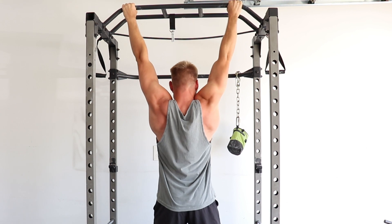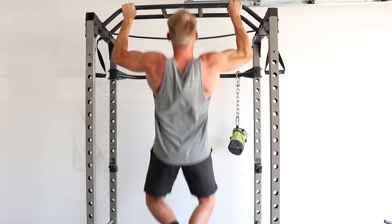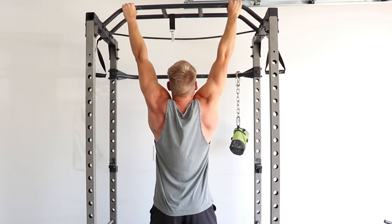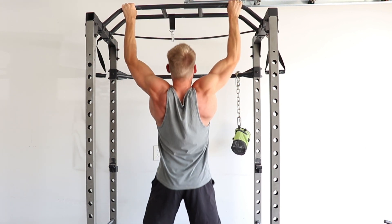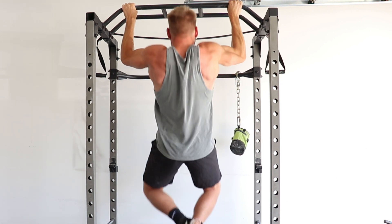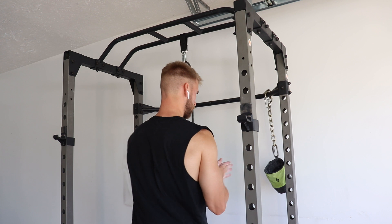Honestly, over the last few years my back training has mostly just consisted of some type of row and a pull-up variation. I've alternated between dumbbell and barbell rows, inverted rows, and weighted pull-ups. Since I'm in the process of building back my strength and muscle, my goal right now is to get about three sets of 20 on pull-ups before I get back to using a weight belt and doing weighted pull-ups.